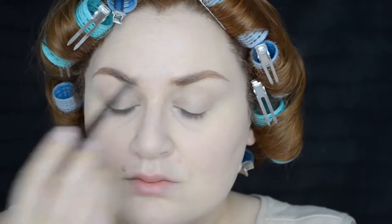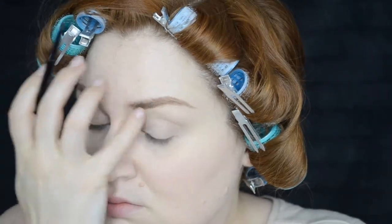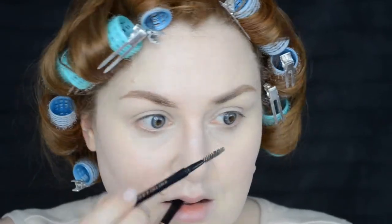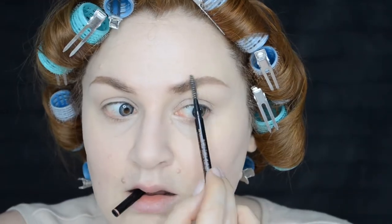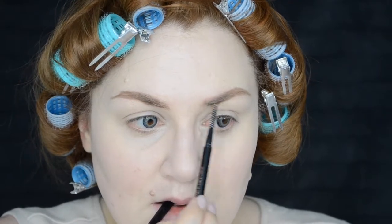My brows are pretty similar to Jillian Anderson's but I noticed a few differences, especially at the front of the brow. I typically brush the hairs up so they look very bushy and fullest at the front and then taper off, but Jillian's are a little bit different. As you can see, I just brushed the very beginning down so that it starts small and then gets bigger, whereas mine just start big and get small — that's the shape I'm trying to achieve.